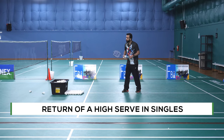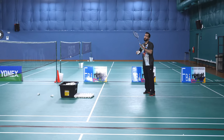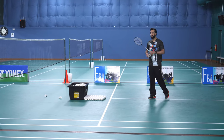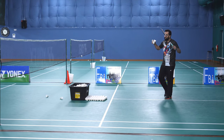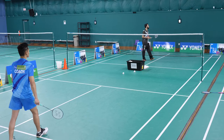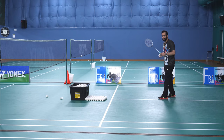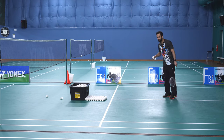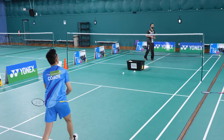Starting with the high serve — it really depends where my serve goes, as it decides where my opponent is hitting the return. If my serve is really good, high and long, he'll go ahead and hit a clear. That enables him to make me out of position and then execute his shot. If my serve is high and long and in a good position, he will start with a clear.